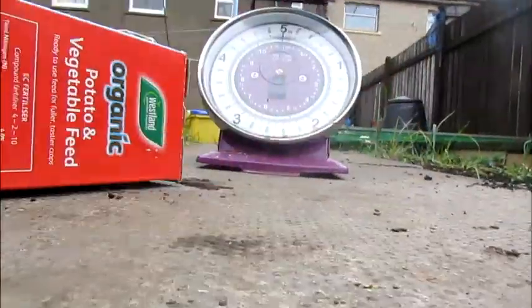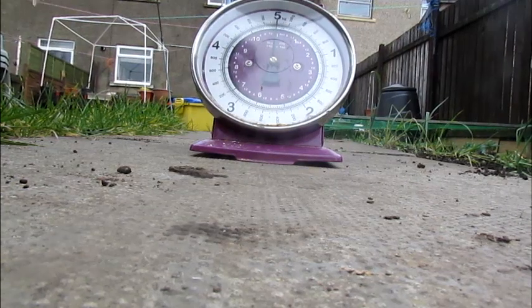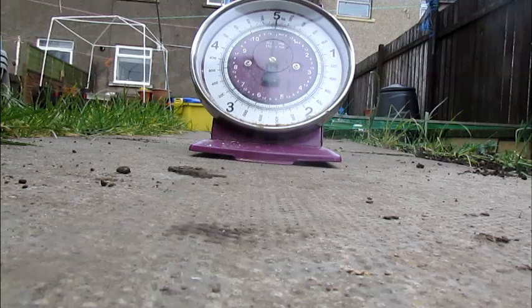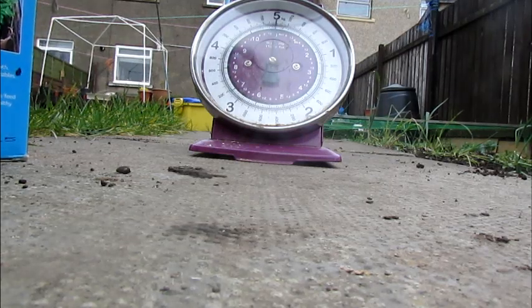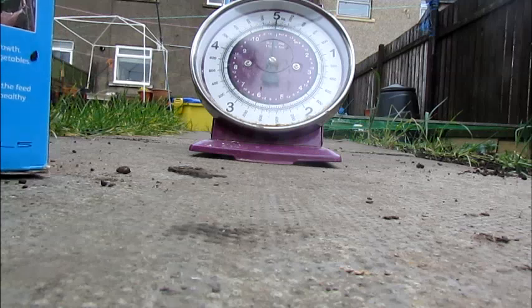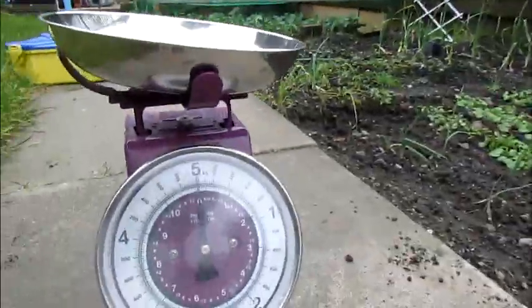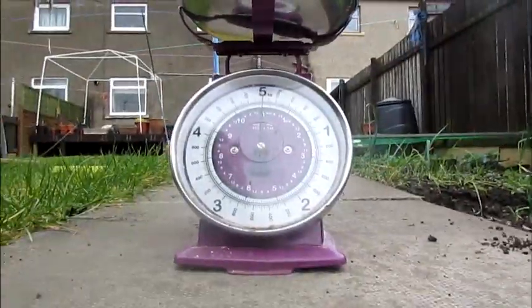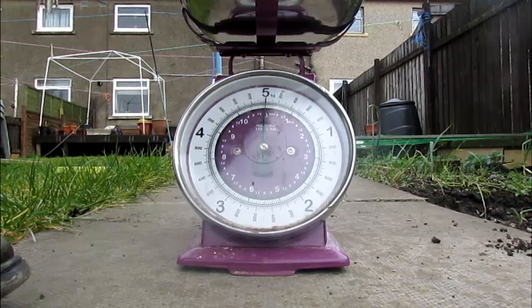Let me just measure these. Can you see the scales? Definitely fighting the box to get into this. There we go, I've got in. I'm going to go onto the scales. I'll put you on a box so you can see. This is the kitchen scales. So what I'm going to do is I'm going to thoroughly wash it.